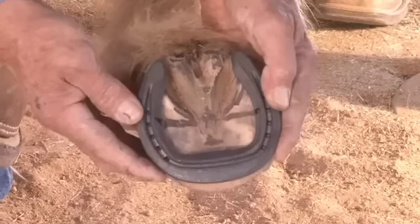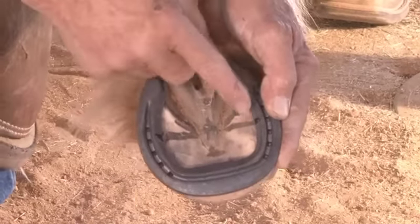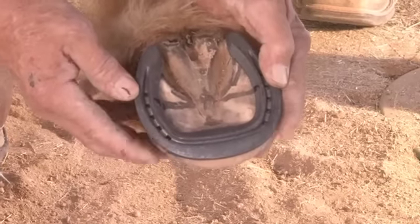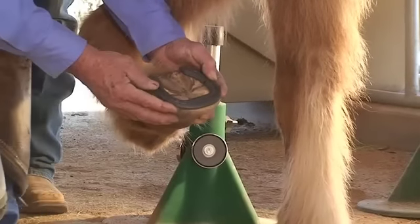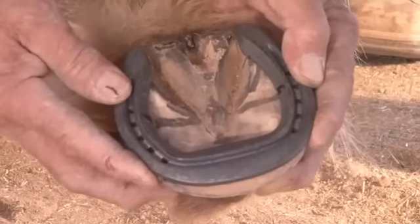This shoe is fitted so that it is equally divided around this widest part. This shoe happens to have a mark in the center of it to help you identify where that is. We fit the shoe equal to the hoof wall at the toe quarters because we've got the hoof wall properly groomed, flares removed, distortions gone. That way we know that we're fitting right to the coffin bone.